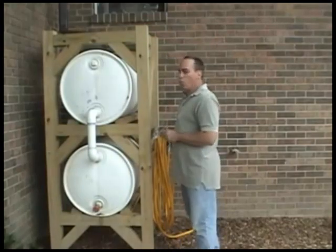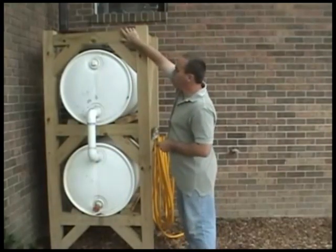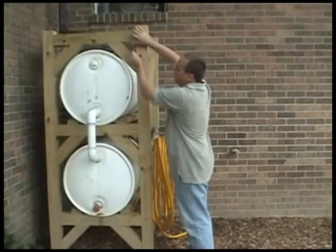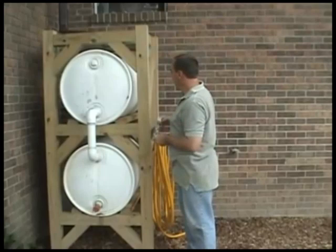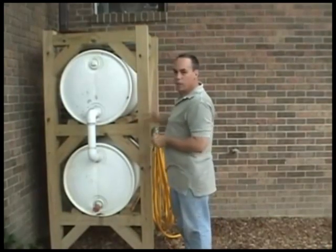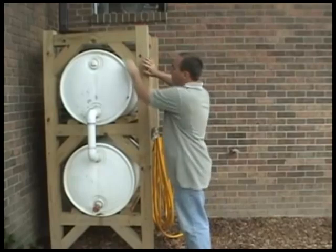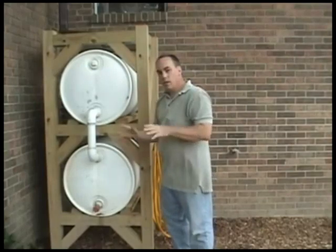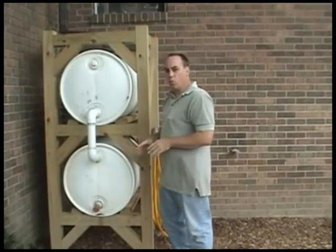For what I used to hold this up, I used L brackets. Put the middle L brackets in with two-inch screws and they'll hold perfectly fine on all of these. Do them in the back as well. Once you get this set up, put in the corner beams — this actually holds the weight of the 110 gallons of water.